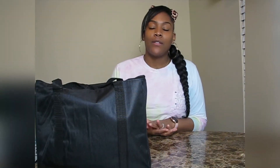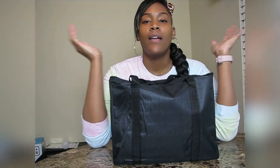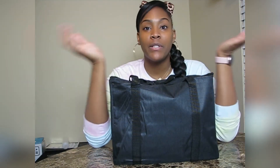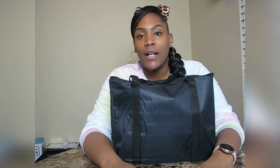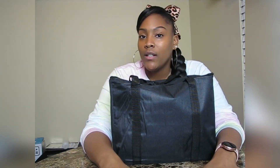Hey lovebugs, welcome back to my channel! Today's video is a DIY. I put together a birthday party for my husband and I wanted to do something kind of nice, funny, and cool at the same time — and cheesy. So what I decided to do was make our own Jenga, but the adult version of Jenga.